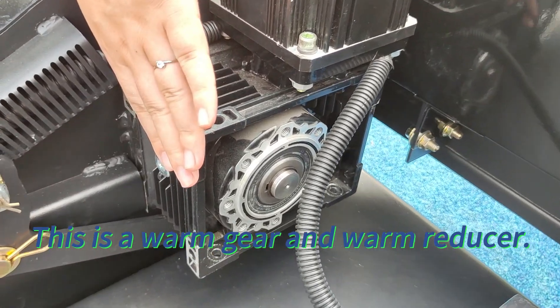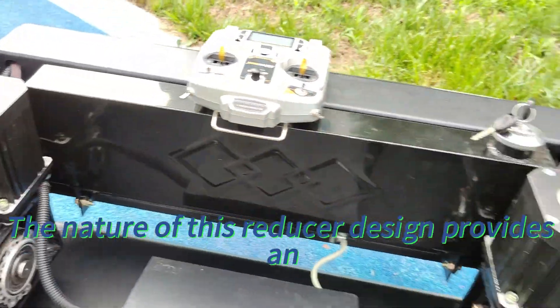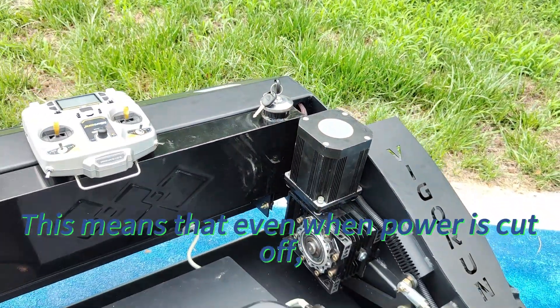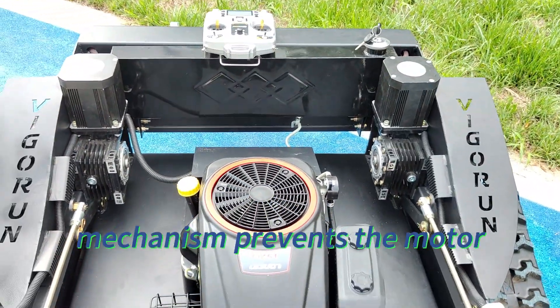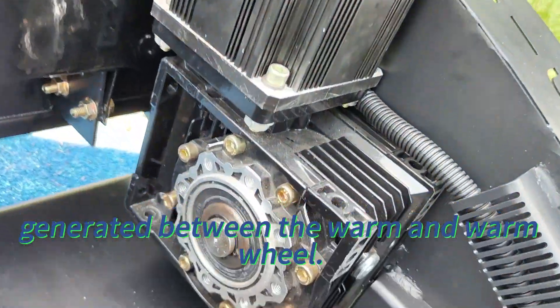This is a worm gear and worm reducer. The walking motor is equipped with a worm gear and worm reducer. The nature of this reducer design provides an inherent self-locking feature. This means that even when power is cut off, the worm gear mechanism prevents the motor from moving due to the high friction generated between the worm and worm wheel.